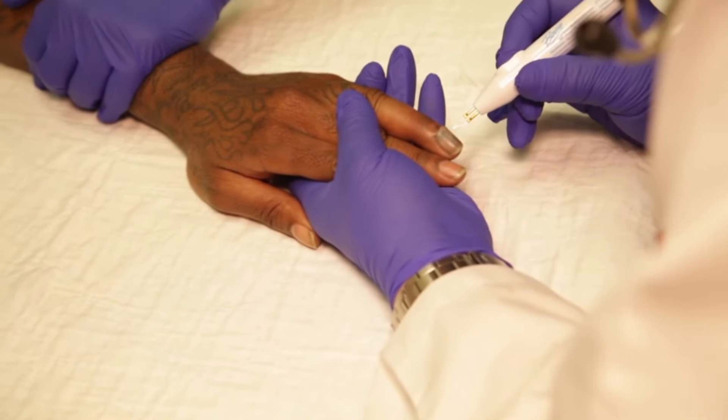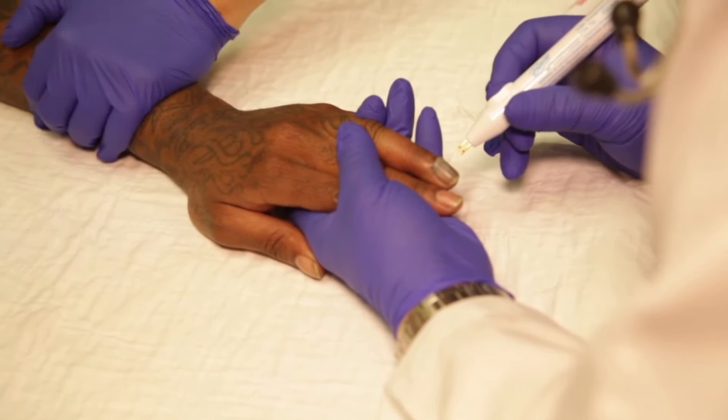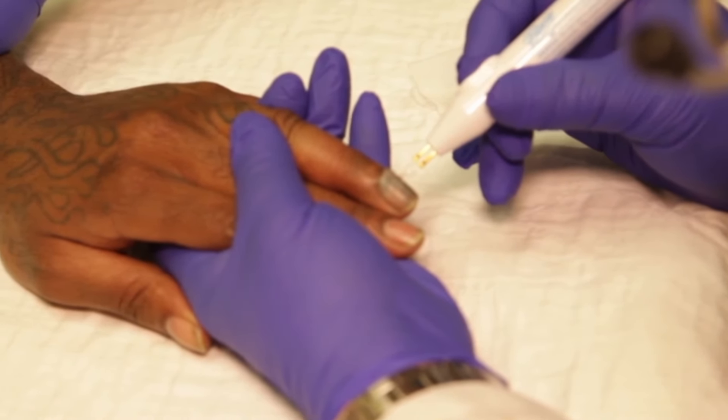Chauffez l'instrument ou le trombone jusqu'à ce qu'il devienne rouge. Percez ensuite l'ongle jusqu'à créer un trou. La trépanation est réussie lorsque du sang s'écoule par le trou percé.